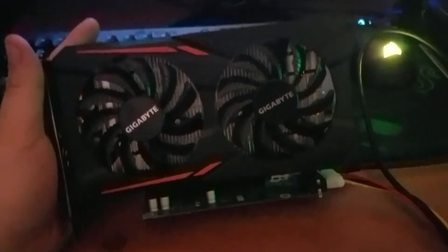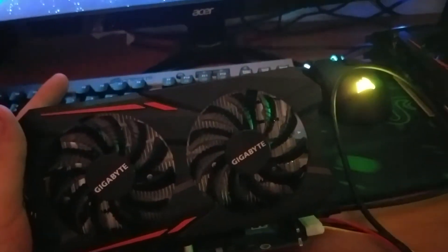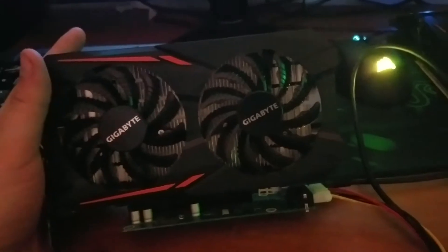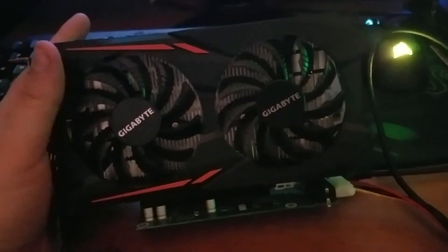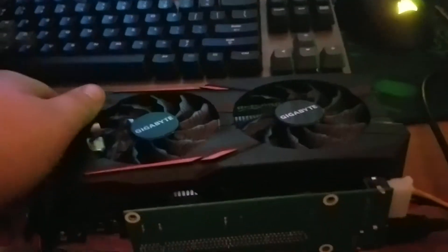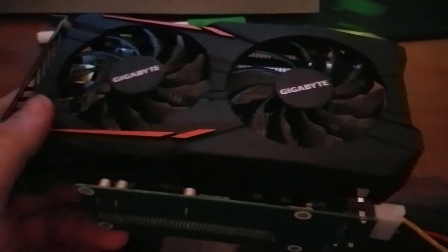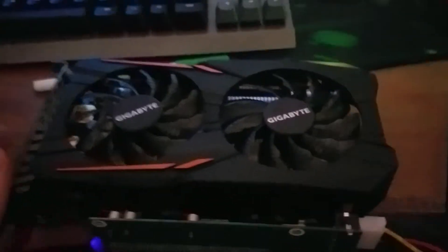Cable mods are pretty nice — you can get custom lengths and make really neat, properly wire-managed rigs. Because I use open air frames, this room is a wreck right now. I found out that all three of my motherboards, or the risers, are screwing up — one of the two. So I ordered new risers, a new motherboard, a new power supply, new processor, and new RAM — basically going to try a brand new rig and see what happens.